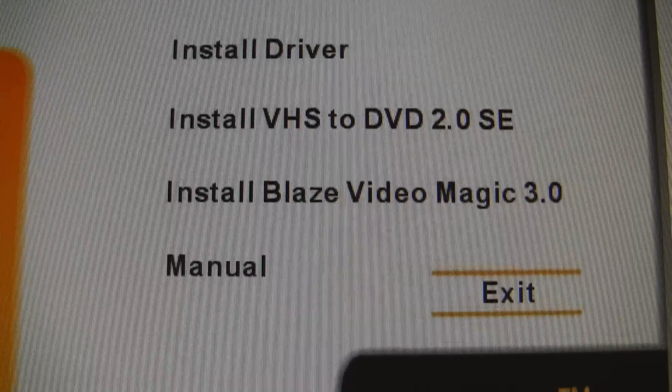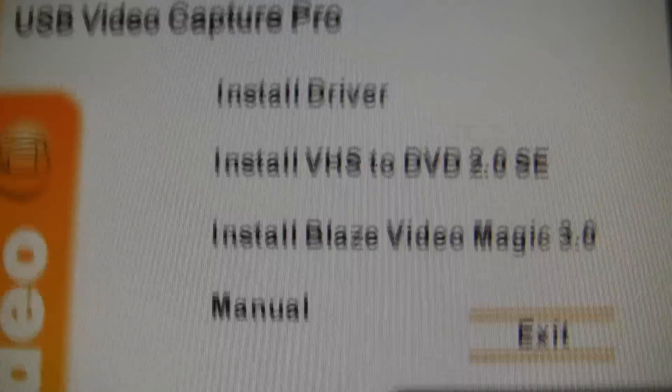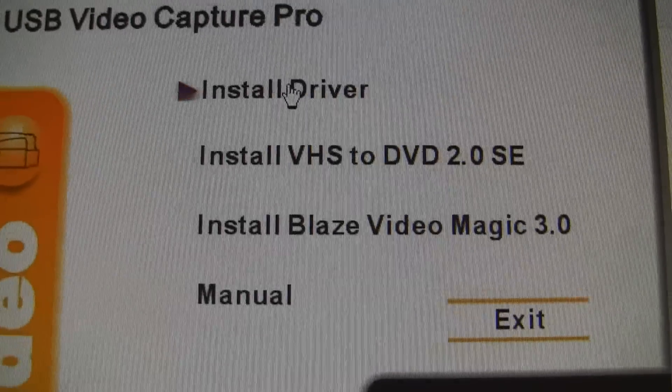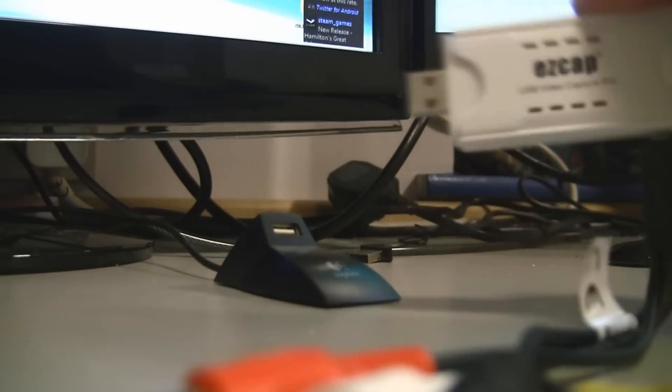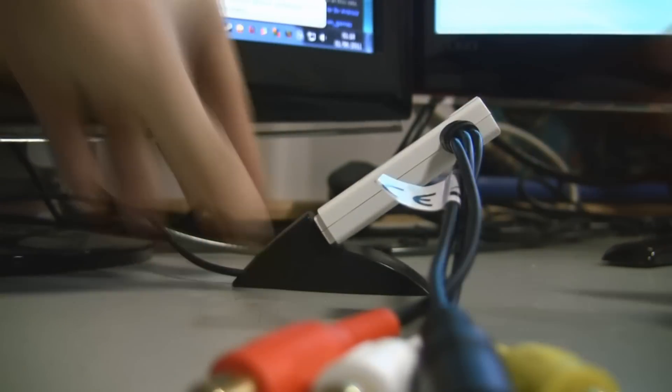Here's the menu you get on the disk: drivers, VHS, DVD, and Blaze Video Magic. We're not interested in any of the video software — just the drivers. We'll come to the software we actually want in a minute.